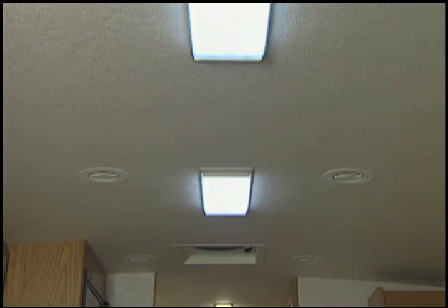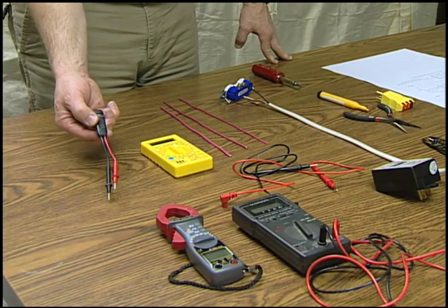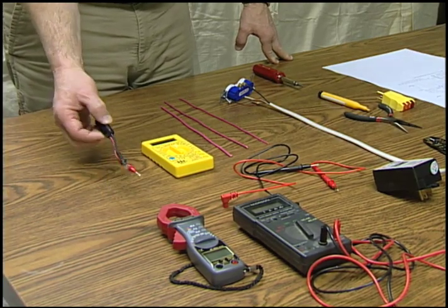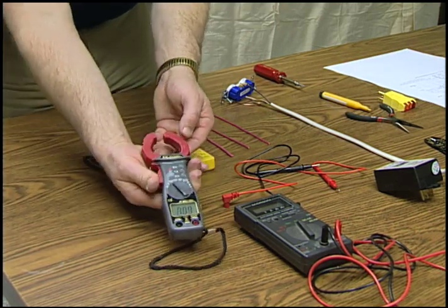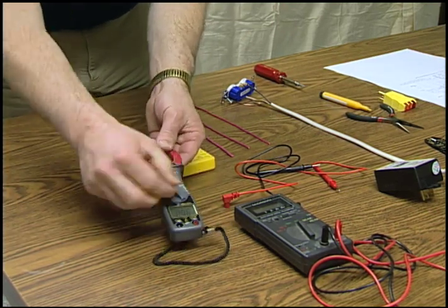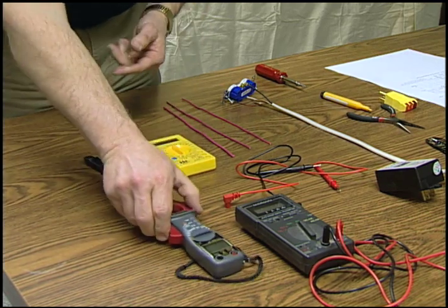Multimeters come in a wide variety of types, ranging from a simple light tester up to a complicated and very expensive version designed for the professional. For our testing, an analog tester or a simple digital version will do everything we need.